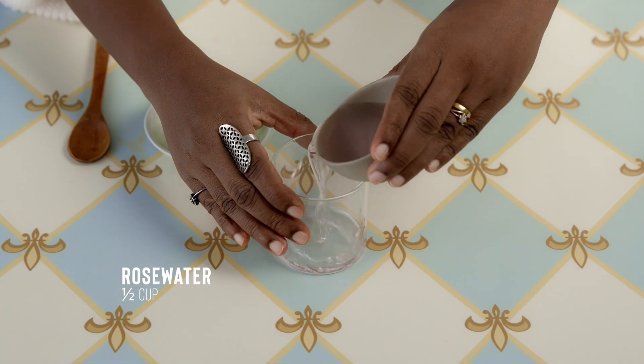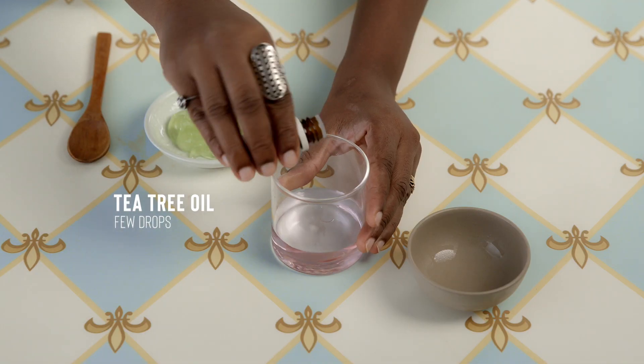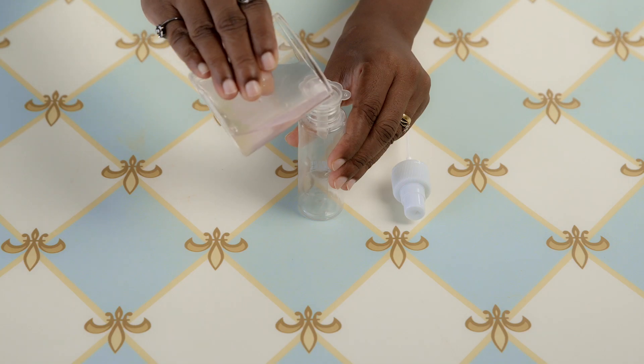If you have been shying away from setting sprays thinking they'll add to your shine, you haven't tried this DIY setting spray especially for oily skin. Mix together half a cup of rose water, a few drops of tea tree oil, and two tablespoons of aloe gel.